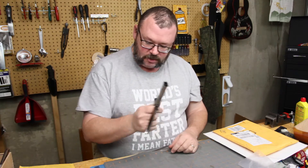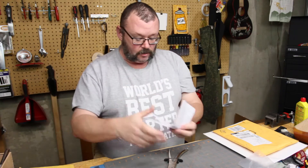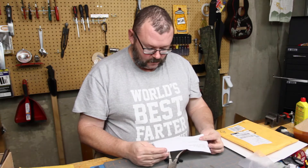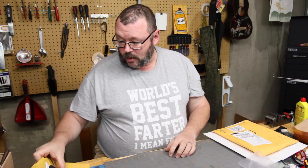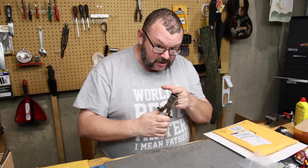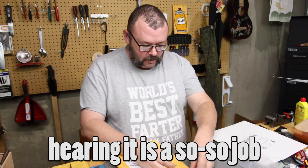These are twelve and a half bucks — pick these up all day long, twelve seventy-five, shipping included. Or you can spend double that to buy one that someone has already filed in. It's up to you; you do whatever you feel you need to do.